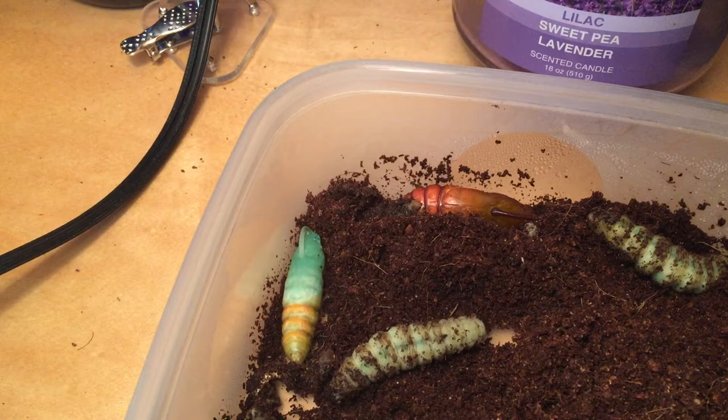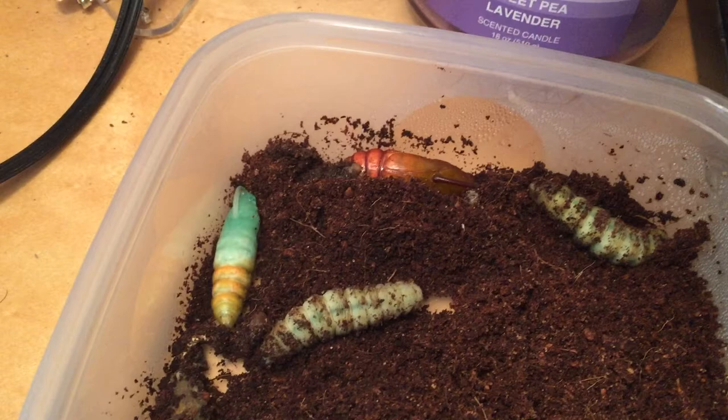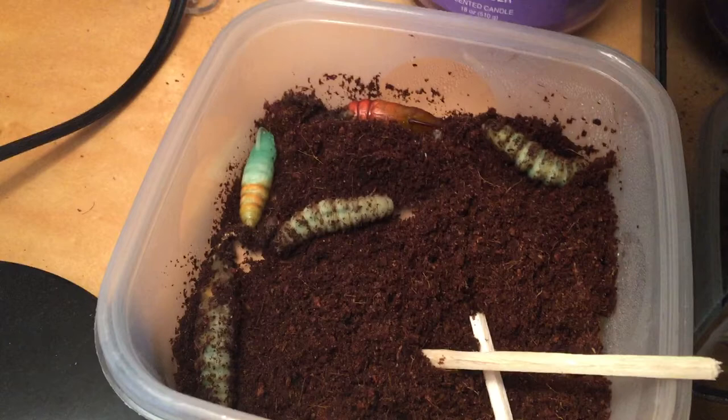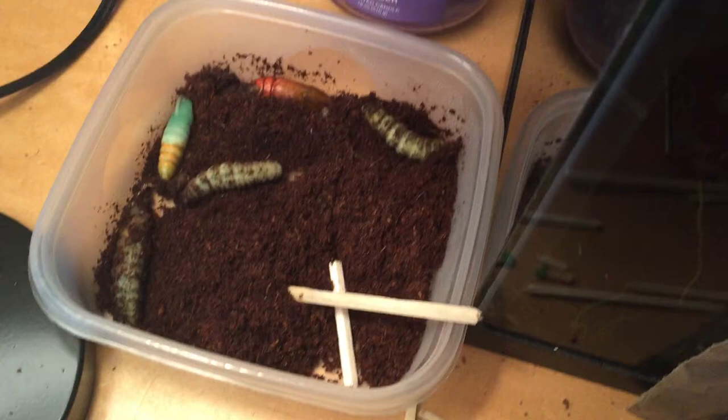So we've got two more — I don't think that one is living, so I'm gonna take him out. But thanks to Tucker Zone on YouTube, who gave me a great idea to set up a time-lapse. That's what I'm doing here — I've got the GoPro and I'm gonna take a picture every 10 seconds, so hopefully we'll see some cool stuff going on. Maybe these two will change on time-lapse camera, and that would be really cool to see.